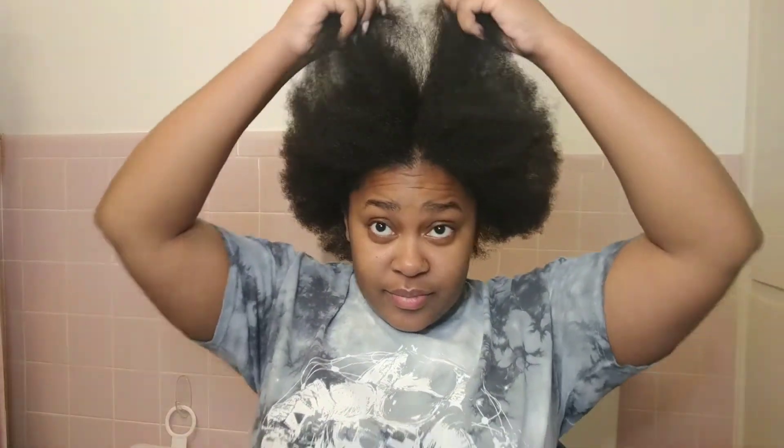Hey y'all, welcome back to my channel! Today I am giving you guys a braidless crochet tutorial, so let's get right into it.